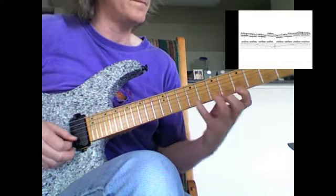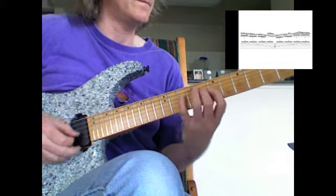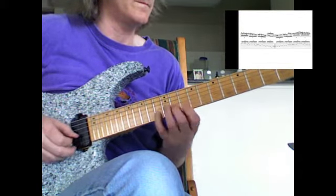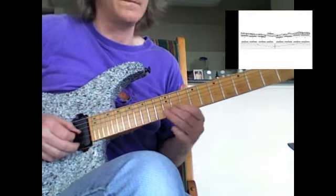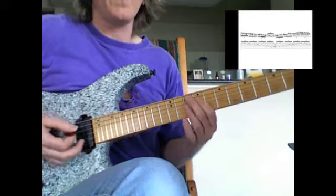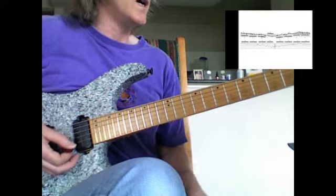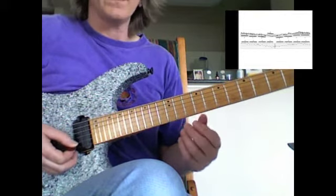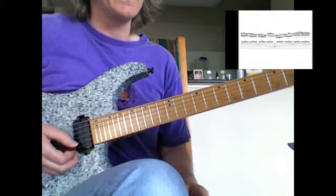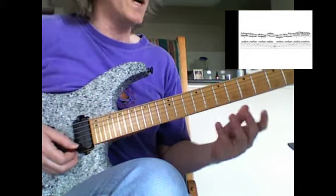I play this slowly, mainly over probably like a G or something — very chromatic, very cool. The really cool jazzy sound is enhanced by mostly hammer-ons and pull-offs and slides.